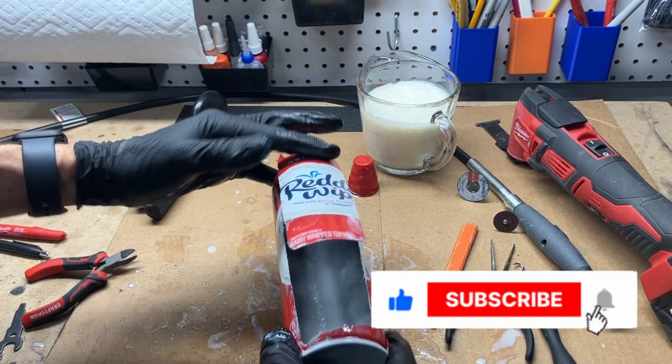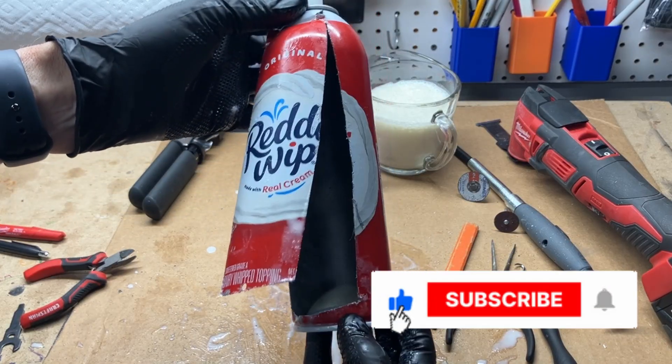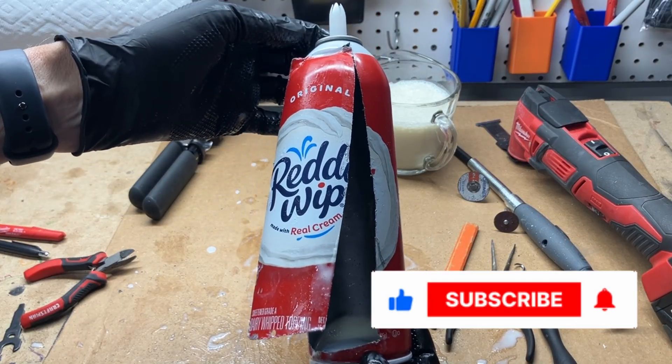If you liked this video and found it interesting, please like and subscribe. It means a world of difference to me and it's only one click for you.